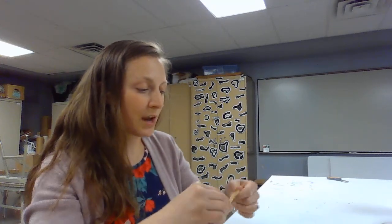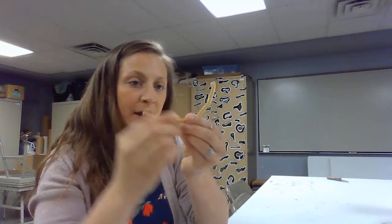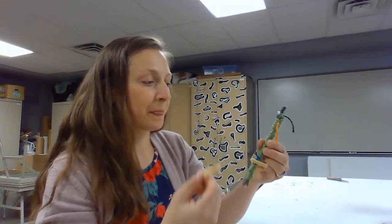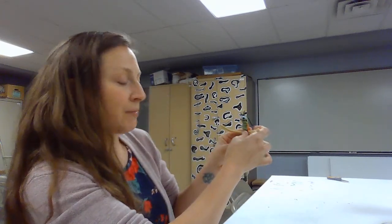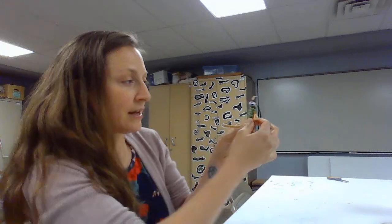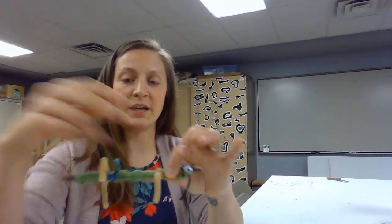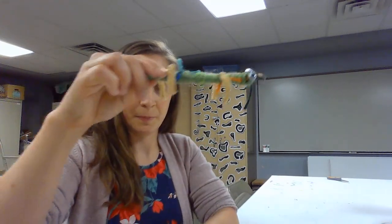Take your pipe cleaners and cut them in half. I have a little brown one cut in half — these are going to be the little legs for your bug. Put the pipe cleaner on behind the stick and wrap it around. Bend it this way and then bend the other side in the opposite direction. That becomes his little legs, and you can bend them down so it looks like he can walk.